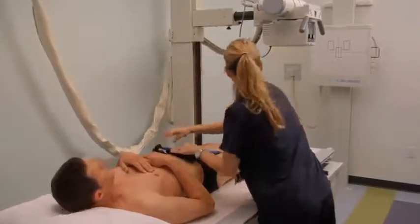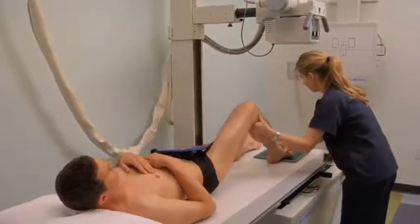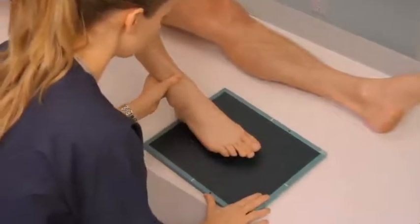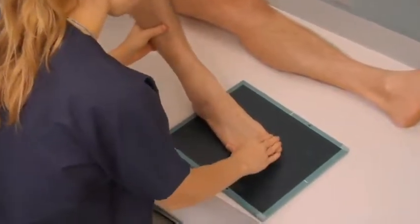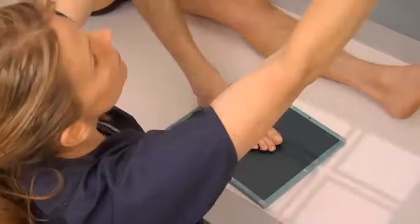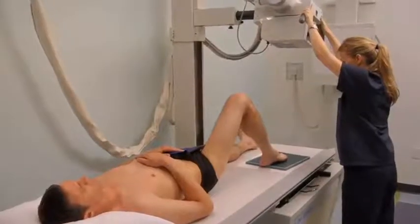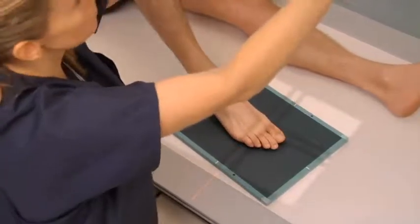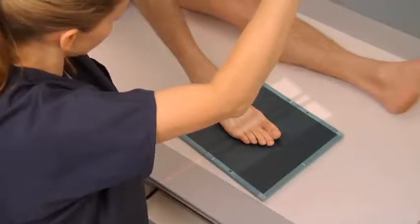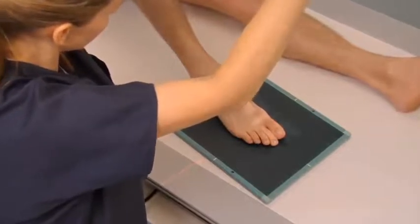Place a protective lead shield over the patient's pelvic area. Flex the patient's legs; alternatively, the unaffected leg may also be fully extended. Align the plantar aspect of the toe with the center of the cassette. Turn on the collimation light and angle the central ray 15 degrees towards the head. Center the central ray to the affected toe's metatarsophalangeal (MTP) joint. Collimate to include the phalanges, MTP joint, and distal metatarsal of the affected toe.